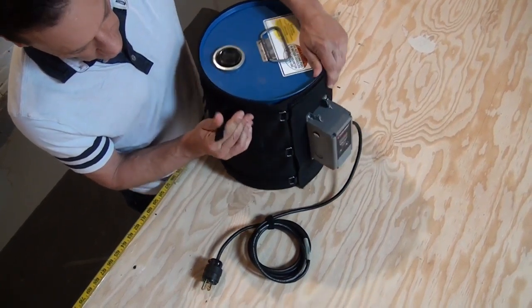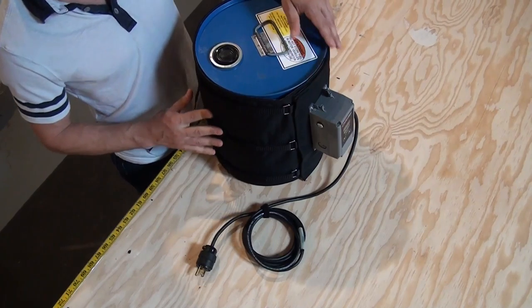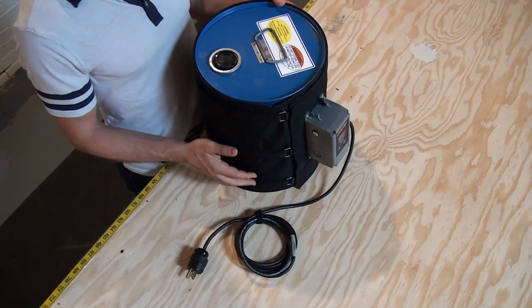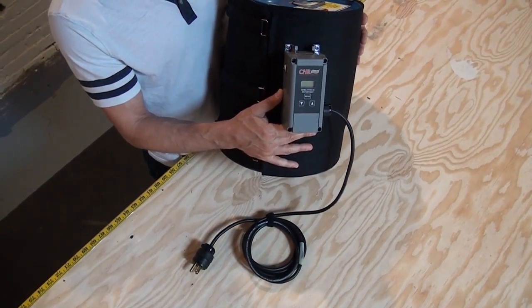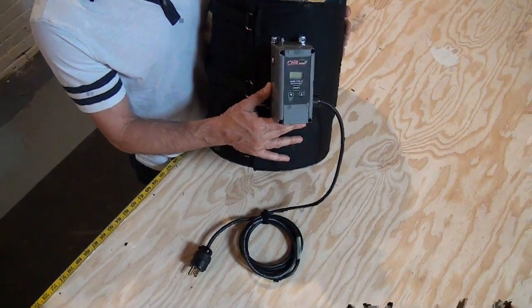It's able to be pulled tight using these straps, D-rings, and Velcro closures. It has an on-off temperature controller which lets you set the desired temperature all the way up to a maximum of 212 degrees.